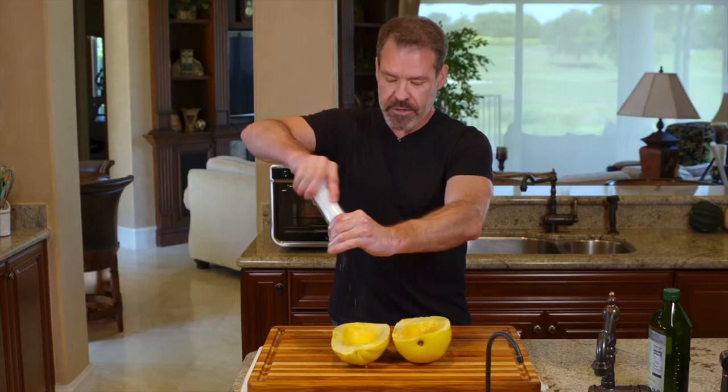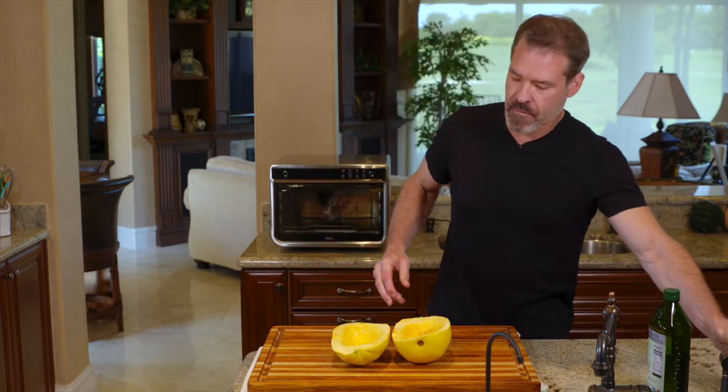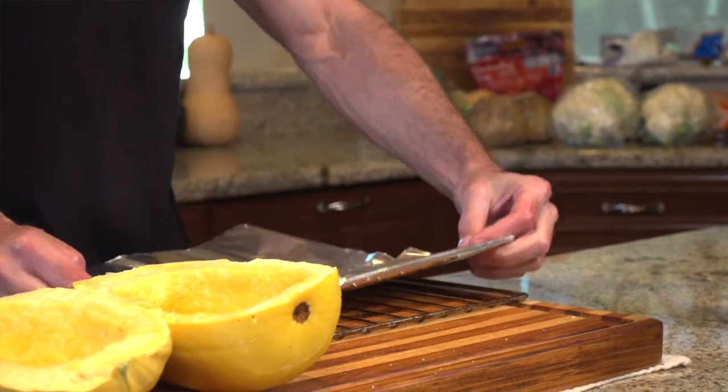Apply a little bit of salt, and then take your rack and a sheet of aluminum foil to set everything up for the air fryer.